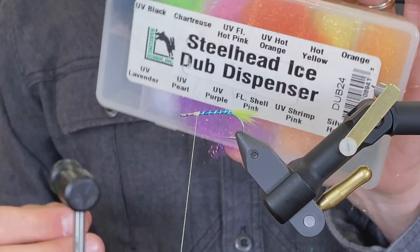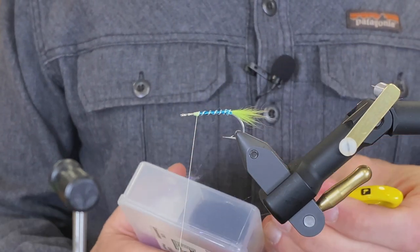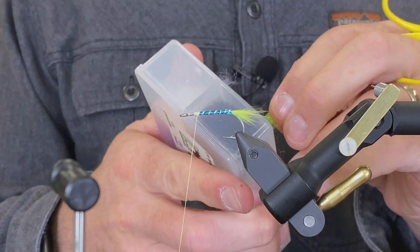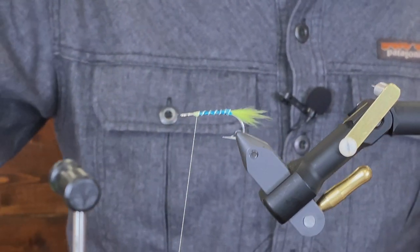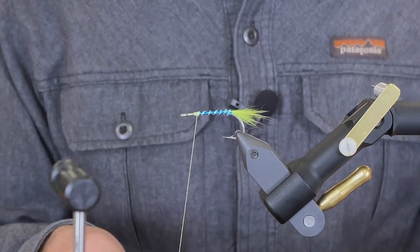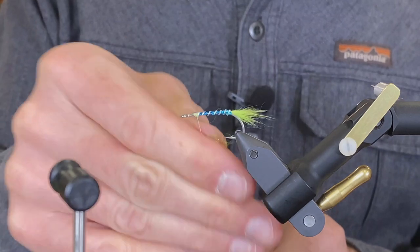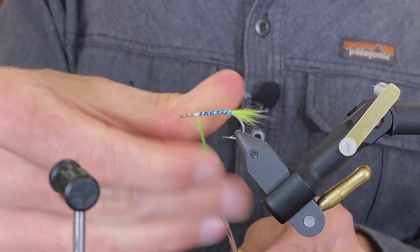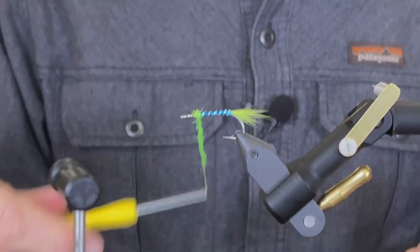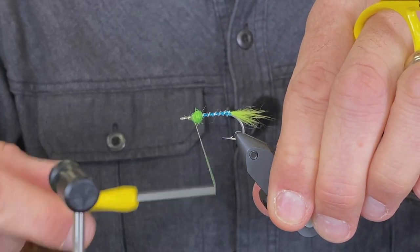Now I have a dubbing dispenser here with all sorts of good colors, but I'm going to use the fluorescent chartreuse. Don't need a lot — I'm just going to take this and make a little ball.